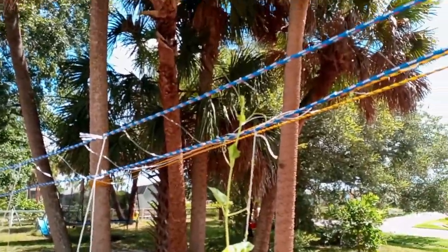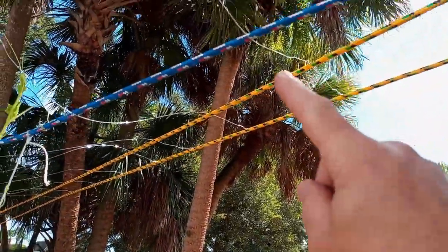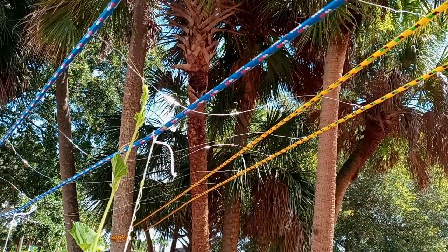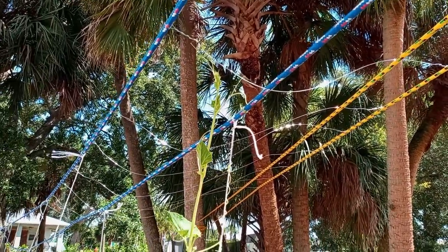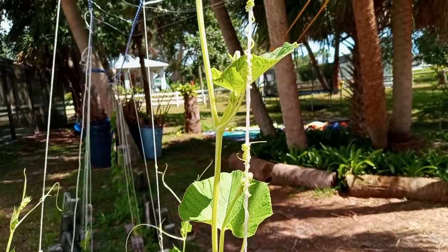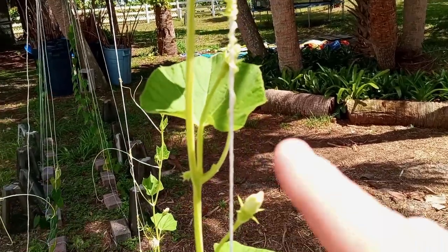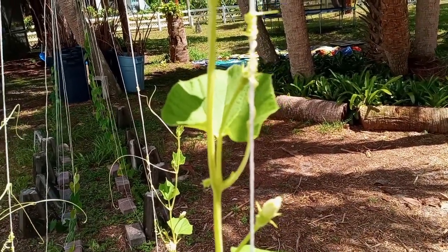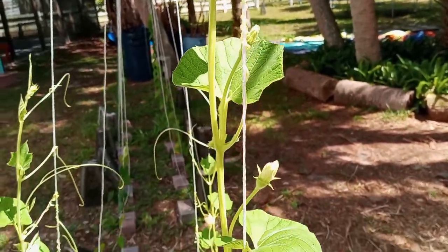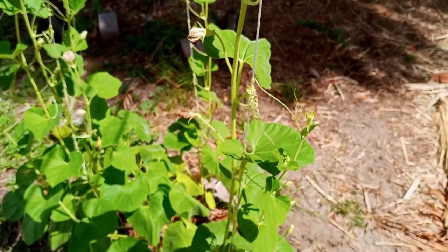I've got a second main line run over here so that I could attach it with these cross lines to make like an overhang for these vines to grab onto. They seem to be grabbing onto the lead lines pretty well — see, like that. If you go all the way down, they just climb it like a ladder. It's really crazy, very cool.